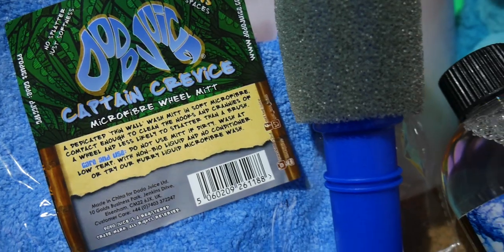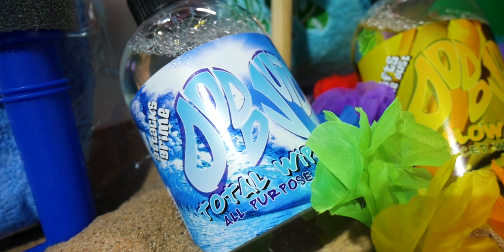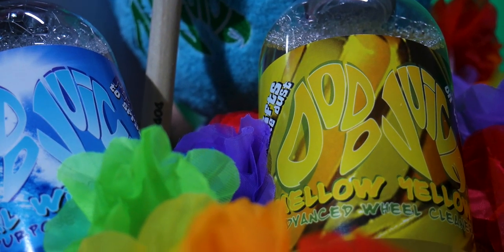Product-wise, you only need a few things: either a wheel brush or a wash mitt — in this case we're going to be using the Captain Crevice — and a smaller detailing brush for cleaning the tires and the faces of the alloys. Chemical-wise, you just need an all-purpose cleaner for the tires and a wheel cleaner for the barrels and spokes. You'll also need a pressure washer or hose pipe, and a bucket of rinse water to keep your brushes and mitts as clean as possible.